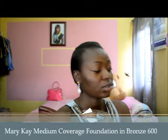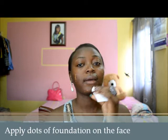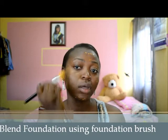For foundation, I use the Mary Kay medium coverage foundation in Gross 600 — that's my shade. You might want to get tested to know what your shade is. I just put this in bits on my face. I like it because it has good coverage; it's medium coverage. I apply it using a regular foundation brush that you can find in any store.